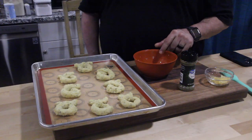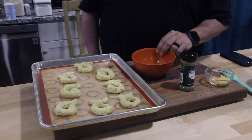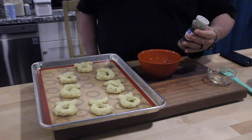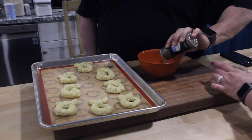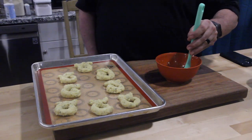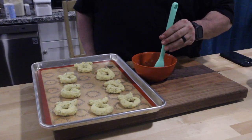We've got some melted butter in here. Let's doctor this up a little bit with some fresh garlic and a little Italian seasoning. Give that a quick little stir and start brushing each one.